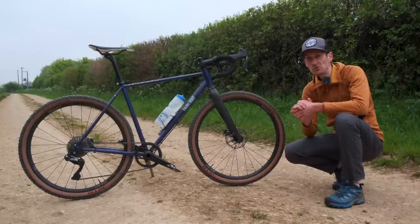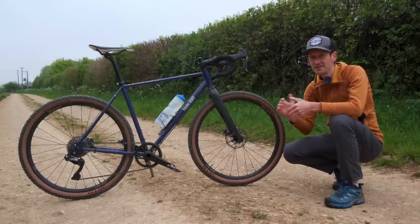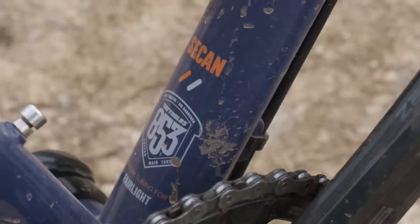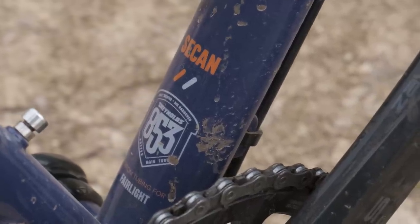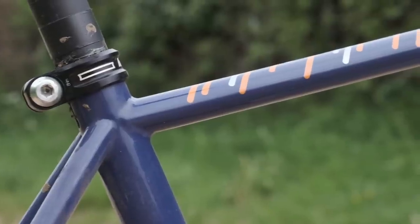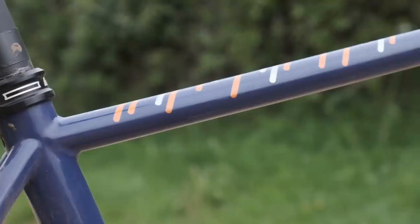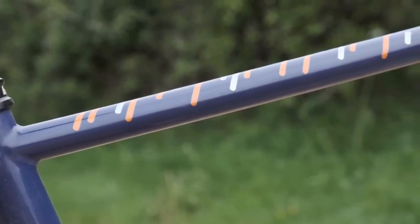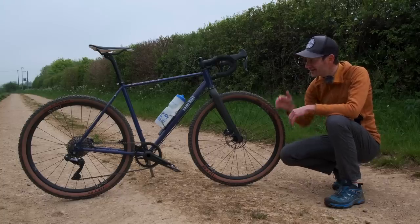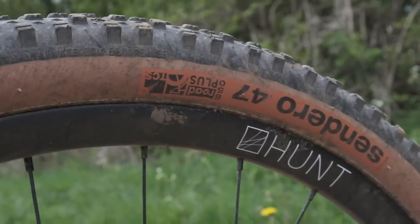Fairlight Cycles is a small British company with a couple of models in their range, and this, the Sican, sits bang in the middle as an all-road gravel adventure bike. It's a steel frame, a Reynolds 853 frame, with some lovely details and their own carbon fiber fork. The distinguishing feature on this bike is a massive tire clearance, as you can see.